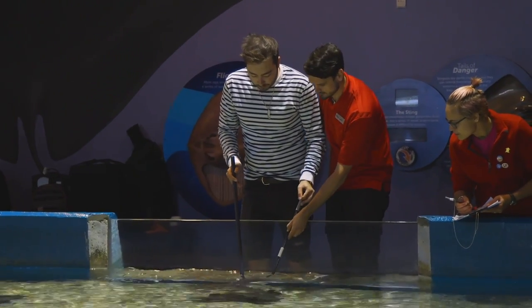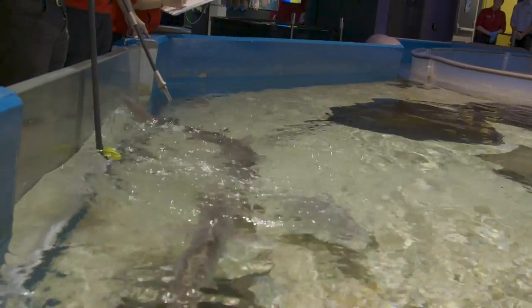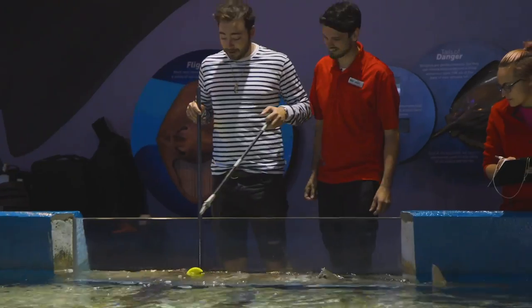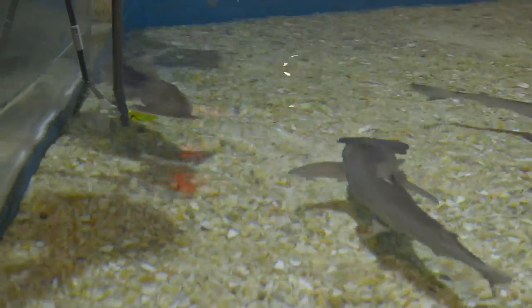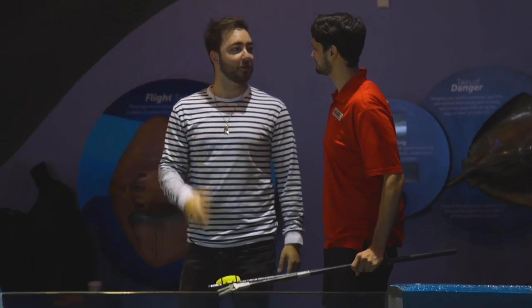You'll want to hold it actually low in the water for them to grab it. There we go. Like this one — I feel like has eaten all of them. Actually, that's her first piece. So you know them all? Yes. So essentially we're reverse fishing — we're feeding them. Thanks so much for the experience. I got to go learn about some nurse sharks now.